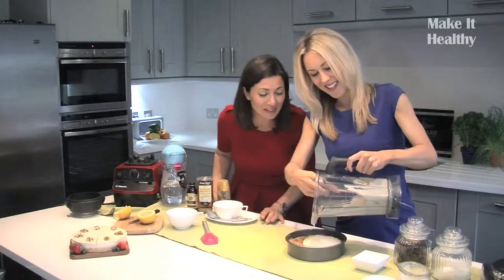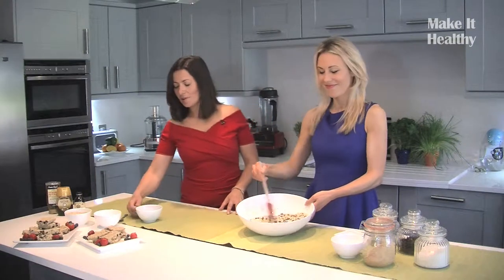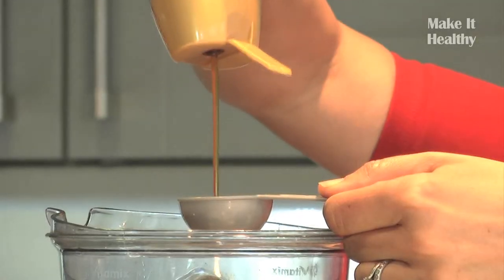Only seven ingredients. It looks so good. Just use it as a moisturiser. And also antibacterial. Full of omega-3s. It's got lots of minerals in it. We're using a very simple cup measurement. Runny honey, which is a natural sweetener.